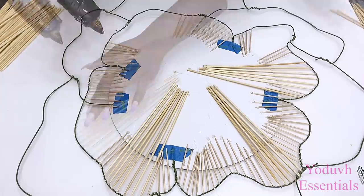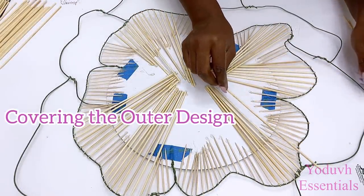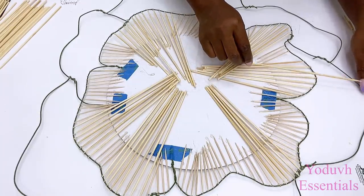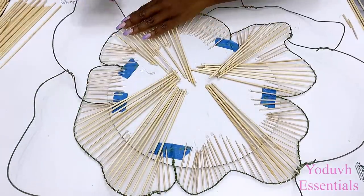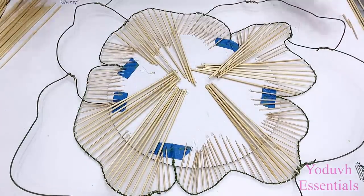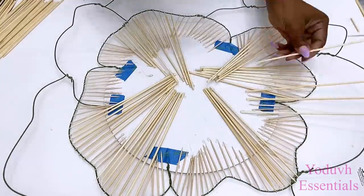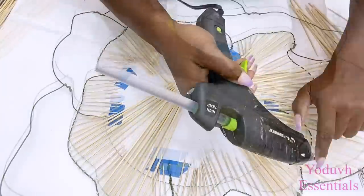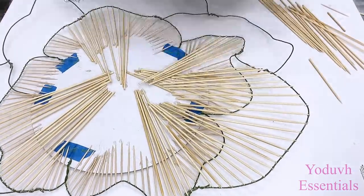I'm done with the first pattern. Now I'm going to go ahead to use skewers on the outer pattern, and the skewers are going to be attached from the outside and touching the board that's in the middle. What you see me doing here is lifting up the outer design to make it look like there are two separate designs, and it works because I use floral wires that are easily adjustable.